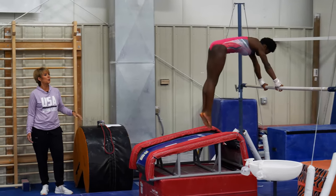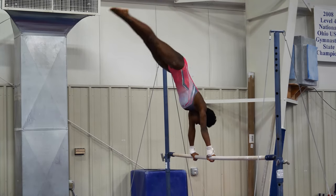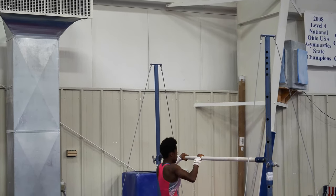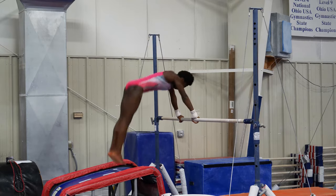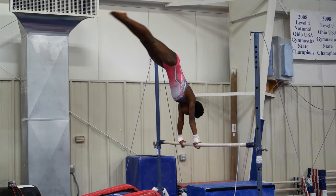They have to use their wrists and their body shape. Shoulders on top of wrists, hips on top of shoulders. Now she's going to show you the same exercise for the straddle cast to handstand, concentrating on keeping her shoulders on top of her wrists and then getting her hips on top. Very nice, Grace.